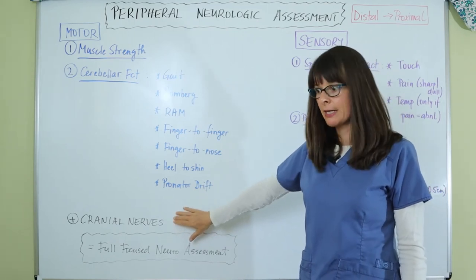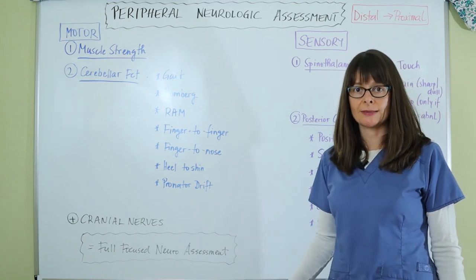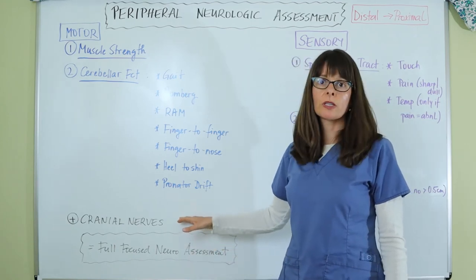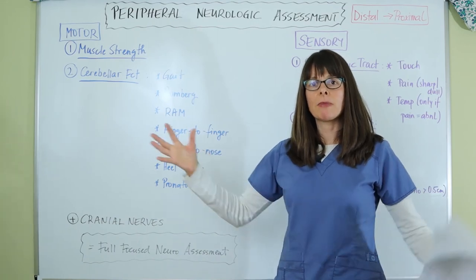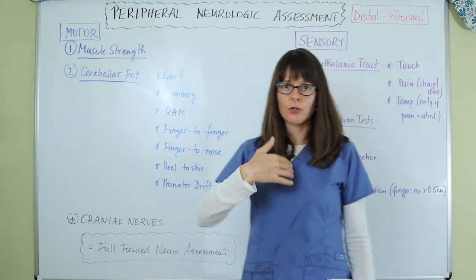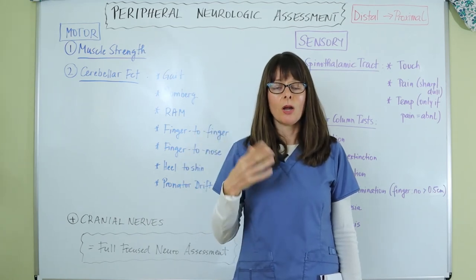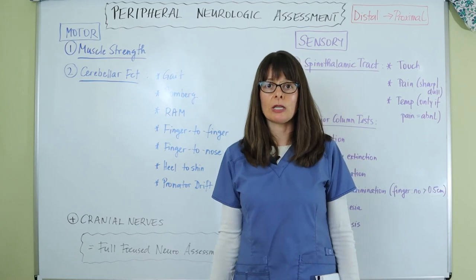Once you've performed the peripheral neurologic assessment covering both motor and sensory components, combined with the cranial nerve assessment, you have the full focused neurologic assessment. The central nervous system and cranial nerves, together with the peripheral muscles and nerves, all need to be evaluated together for a comprehensive picture.